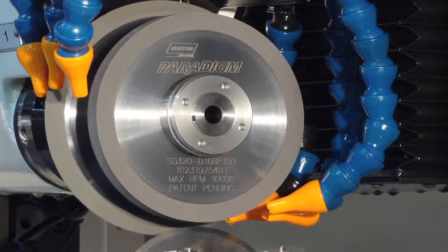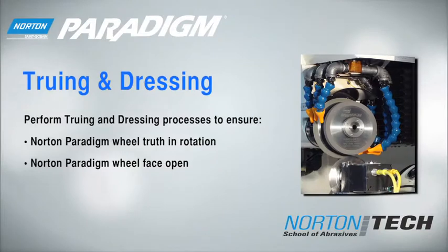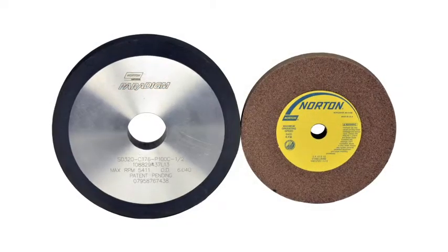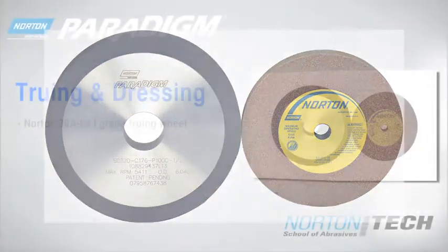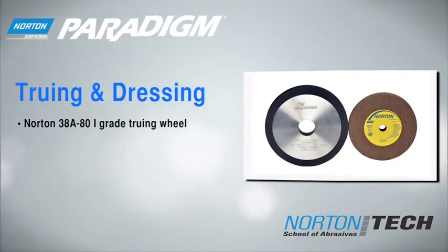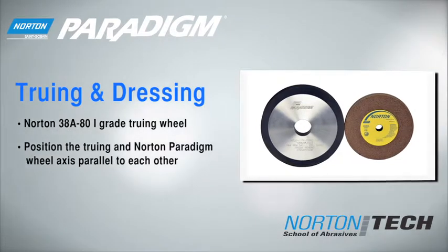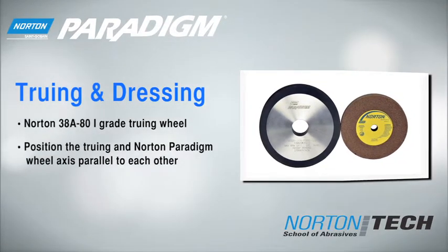Before you can start grinding, it's important to true and dress the wheel properly. There are two processes you could choose from. The first method of truing and dressing uses an offline machine. Select a Norton 38-80 i-truing wheel. Position the truing wheel and the Paradigm wheel axis parallel to each other on the truing machine.